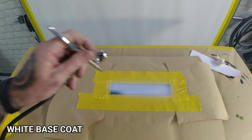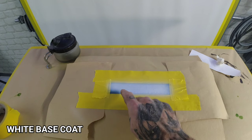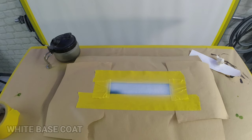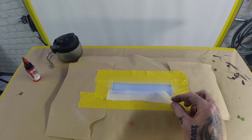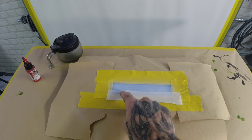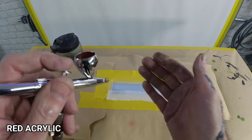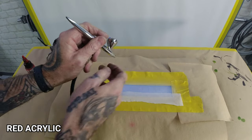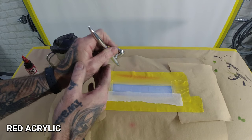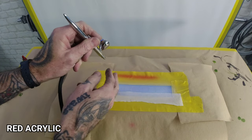That's a nice coat on the white. I'll let that cure down — I'm going to buzz the hair dryer over it just to dry it down quicker. Then we'll get some red and drop it on the logo. But first we've got to mask off the custom paint section because I want to keep that crisp white. I've dropped a little bit of application tape over the bottom part of my logo. I've got some red Golden High Flow acrylics in the brush, set to 'base', running 20 PSI.